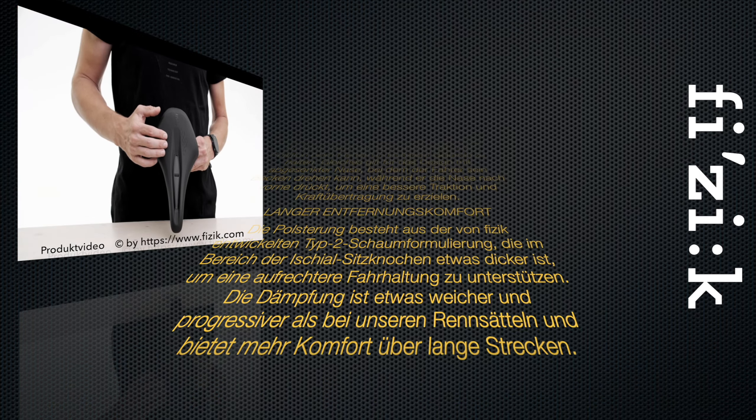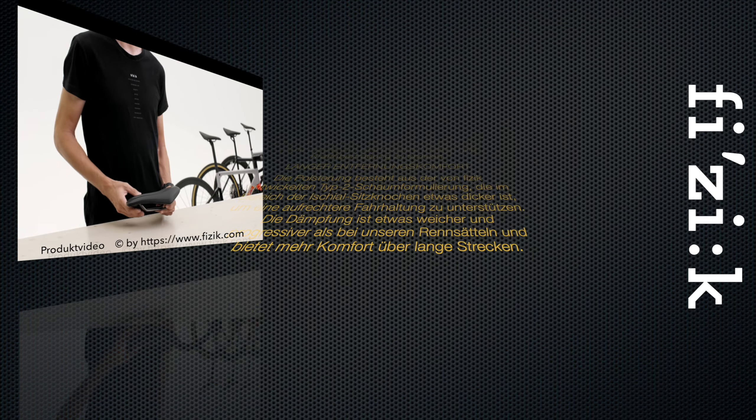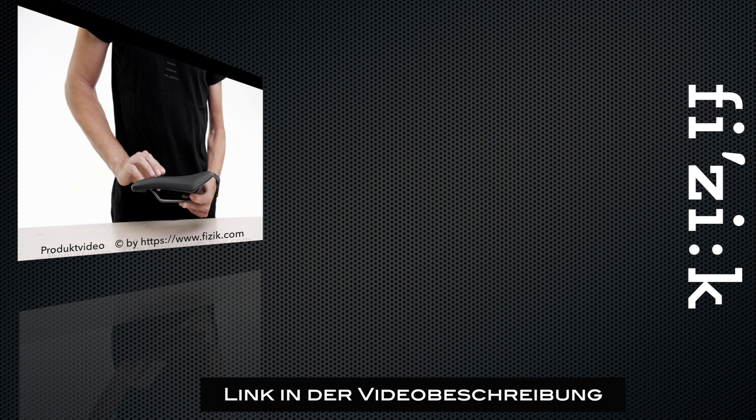A rubber layer at the bottom of the cutout functions as a mud flap, blocking unwanted dirt and spray from the road. The padding is made from Fizik's proprietary Type 2 foam formulation, slightly thicker around the ischial sit bones area to support a more upright riding posture. The cushioning is slightly softer and more progressive than the type used on their racing saddles, providing more long-distance comfort.